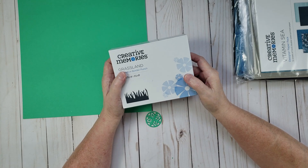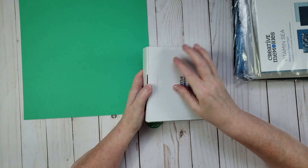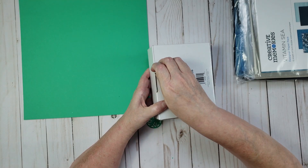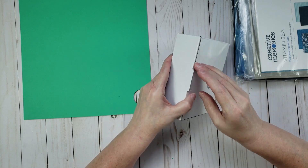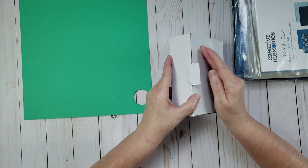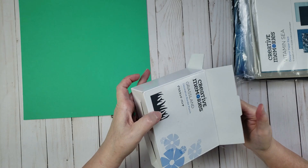This next punch is exclusive to the promotion, so if you want it you'll need to purchase within the next couple of days — it won't be available on the regular website after that. You get it free when you place a $125 order.